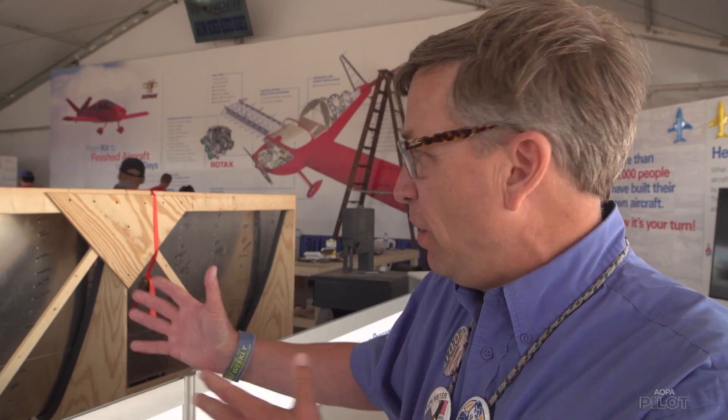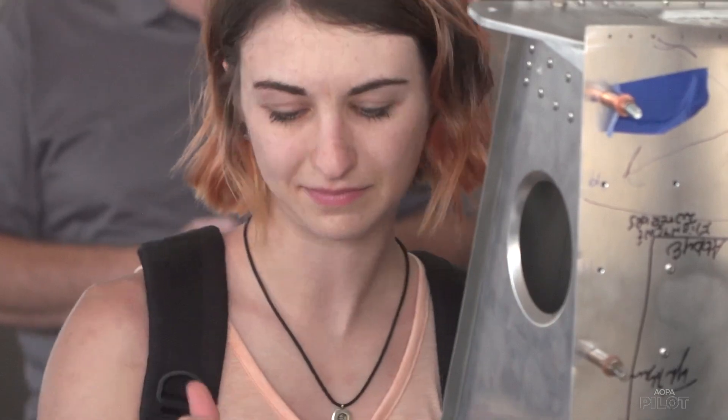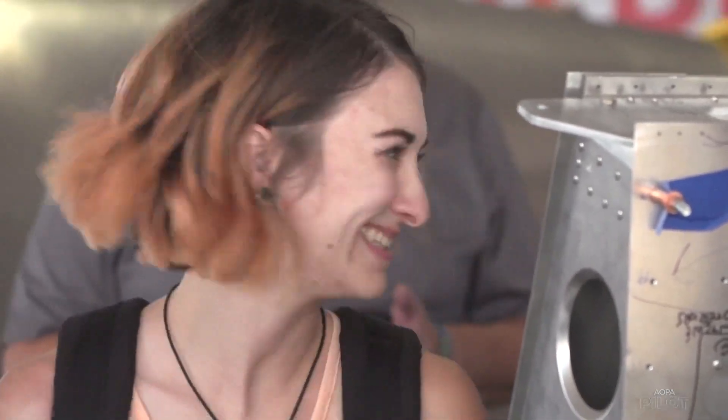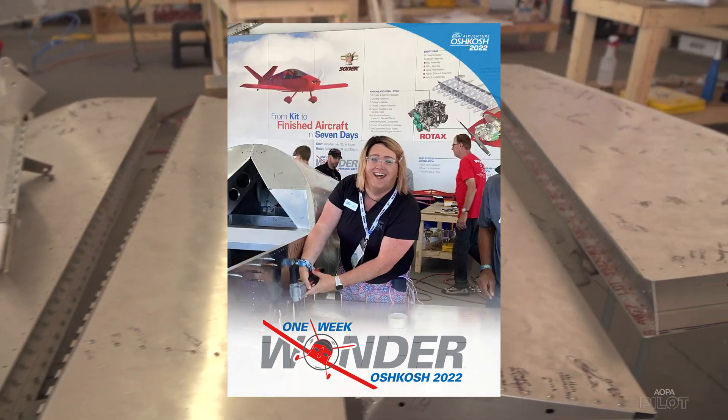It's really inspiring to see all the names on the wing — all the different people who've had a chance to pull a rivet, everything from real little to real old. Including Sierra Harrop, AOPA pilot.